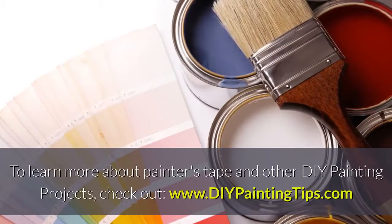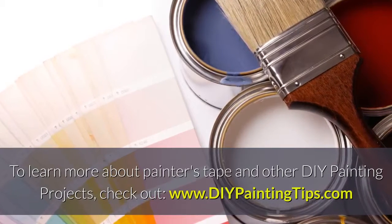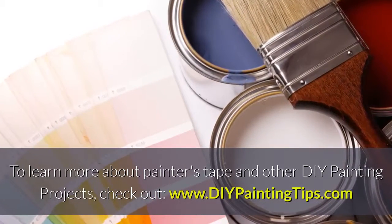To learn more about painter's tape and other DIY painting projects, check out www.diypaintingtips.com.